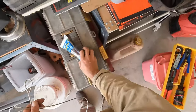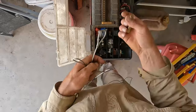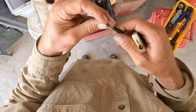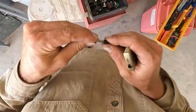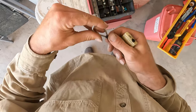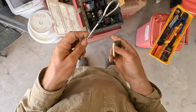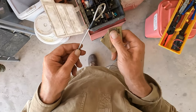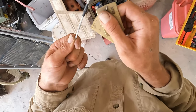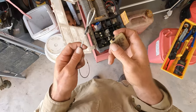Come over here, get a bit of heat shrink on, slide it up — it just stops those little tails from catching on anything. I'll have to boil these up and get the oil off them first before I use them. Trusty heat gun there — my brother-in-law got that from Russia for me.